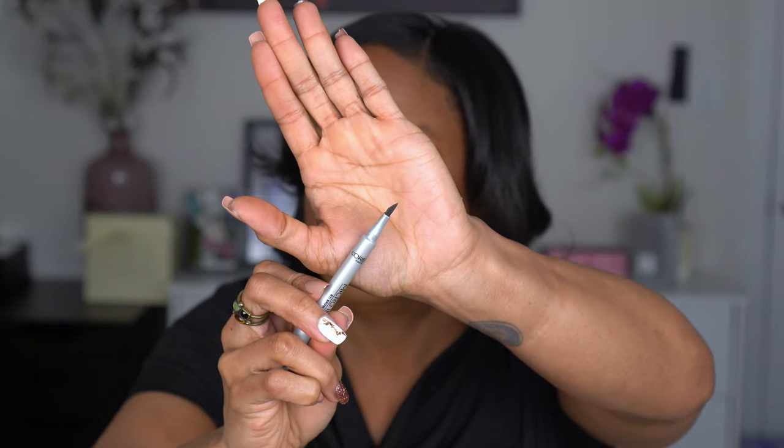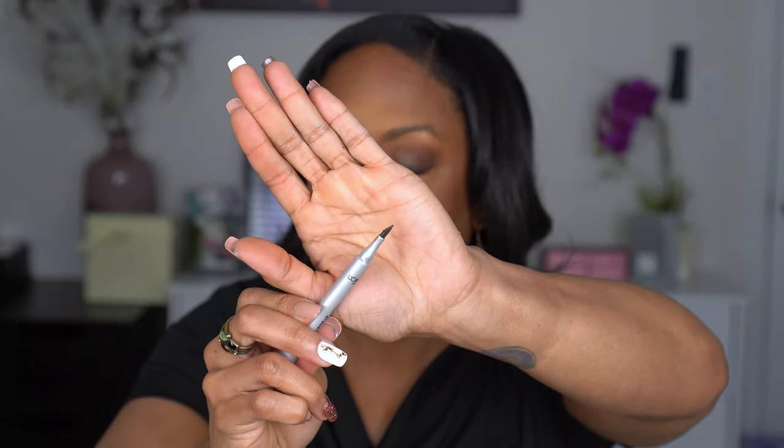For brows I have the L'Oreal Micro Ink Pen by Brow Stylist. This is not new — I haven't bought any new brow products because I'm happy with what I have. This one has the little pointy tip with a triangle so you're supposed to be able to do hair-like strokes. It's in the shade Dark Brunette. I've been wearing my brows pretty brushy lately, but that's more for no-makeup makeup looks, not my norm for a full face. I'm going to do the other brow off camera.